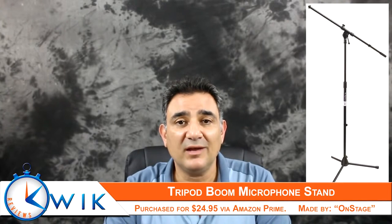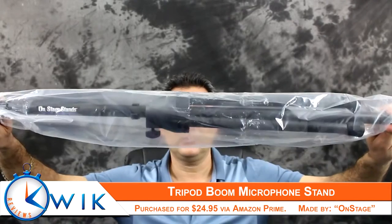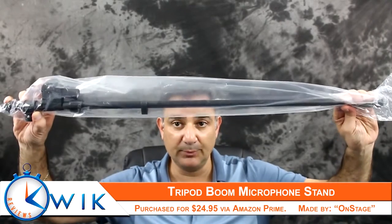I was looking for a less expensive solution for that application, and I came across this microphone boom stand on Amazon. It's called the OnStage Boom Microphone Stand, and it comes with two pieces: a stand and a boom arm. Now, it will not work for a camera straight out of the box — you do have to get an additional adapter, which OnStage sells as well. I'll put a link in the description below for both items.